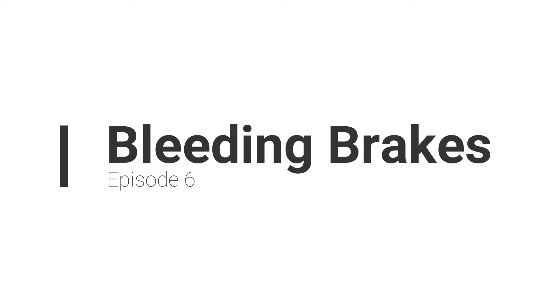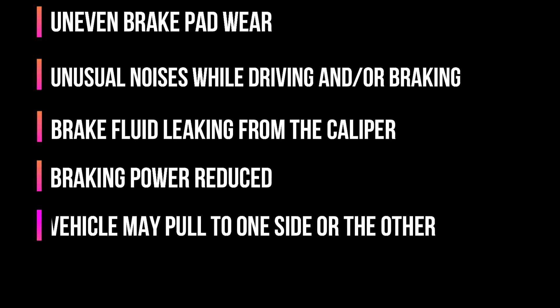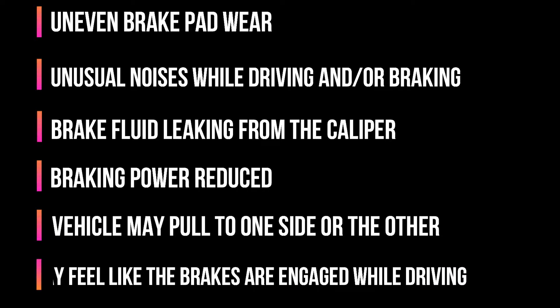Signs of a malfunctioning caliper are: uneven brake pad wear, unusual noises while driving and or braking, brake fluid leaking from the caliper, braking power reduced, vehicle may pull to one side or the other, and finally it may feel like the brakes are engaged while driving.